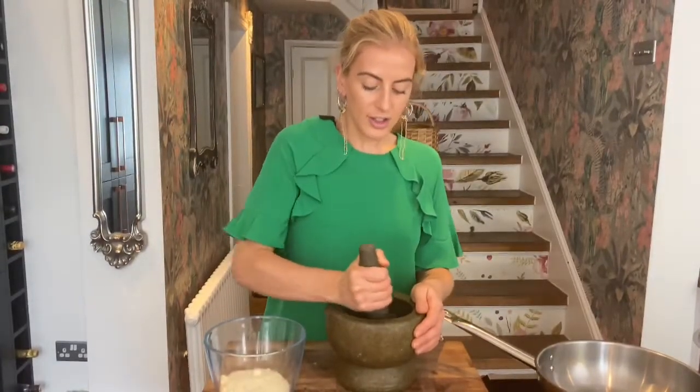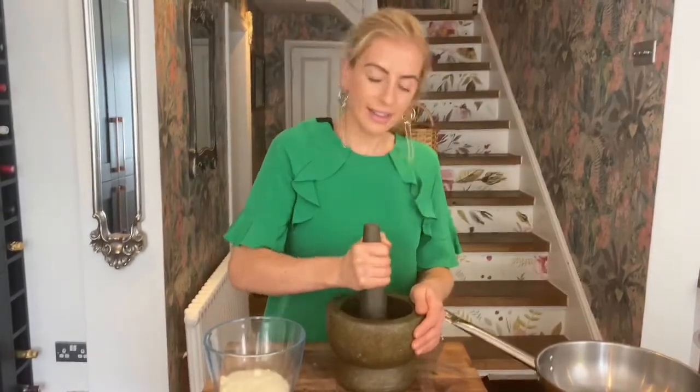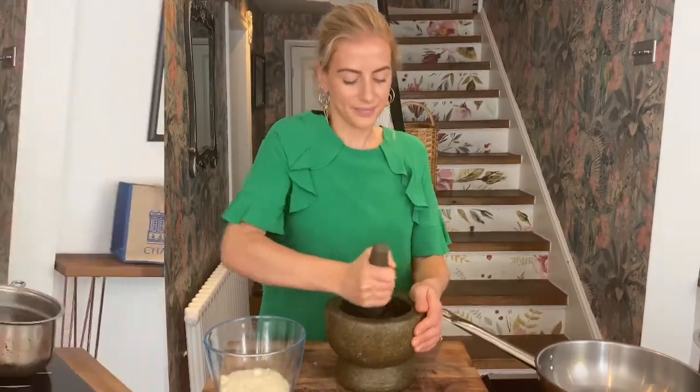I'm just going to gently start to crush them. The best way to do it is just to bang gently and start to use your weight and roll the mortar around the pestle. Once you crush your peppercorns you want to keep some different textures — keep them a little bit chunkier, some quite fine. It really doesn't take long.